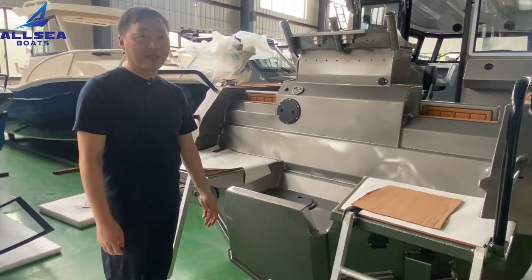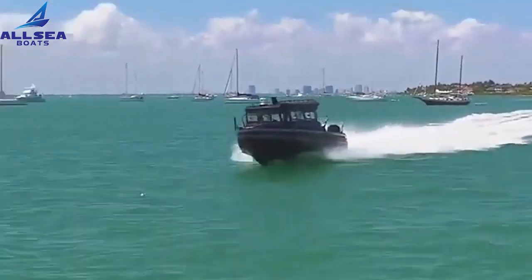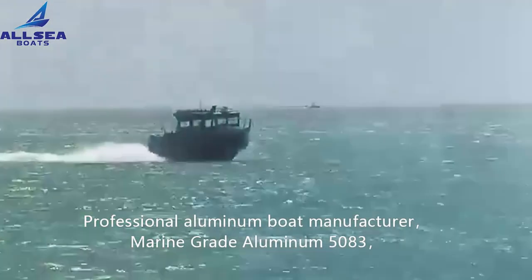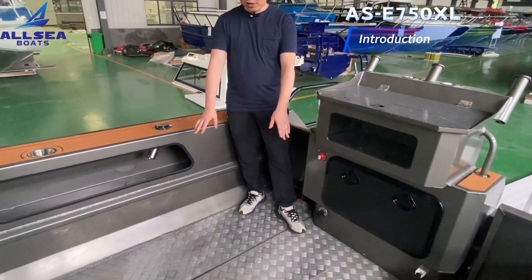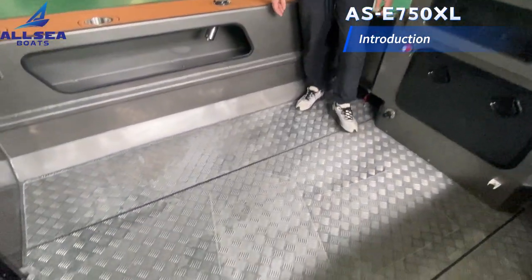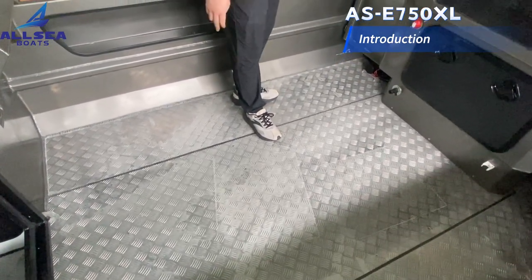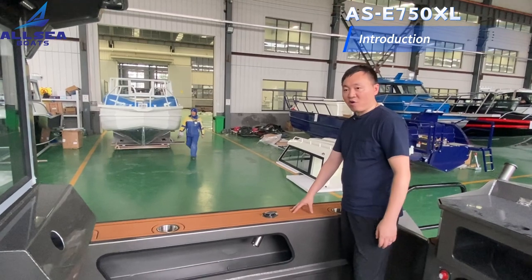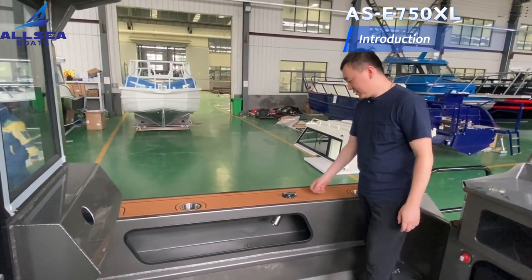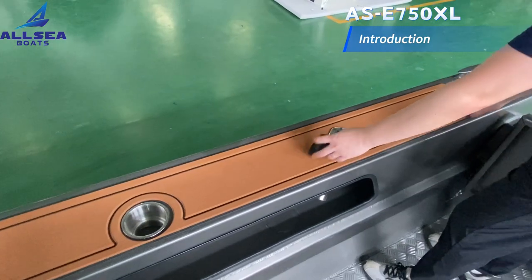Let's step into the boat and have a look at the interior layout. Now we are standing on the deck. This boat has our standard teak floor, which is more durable and can wash the fish's blood away easily. The gunnel well is also covered with our EVA thick floor, and we can choose different colors. We can also find various rod holders and cup holders on the gunnel well.